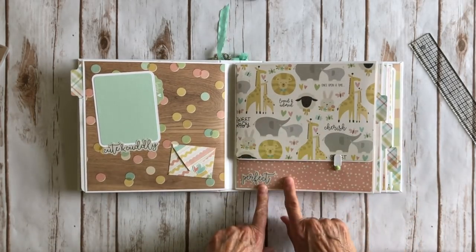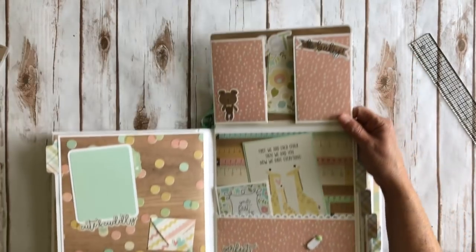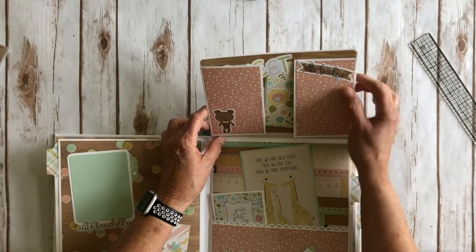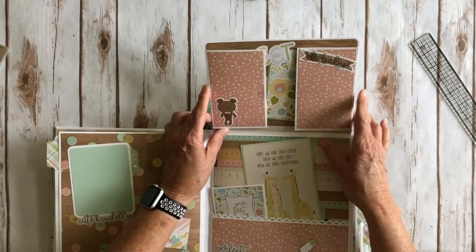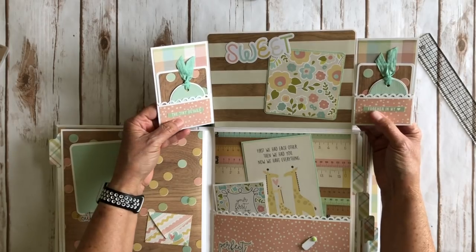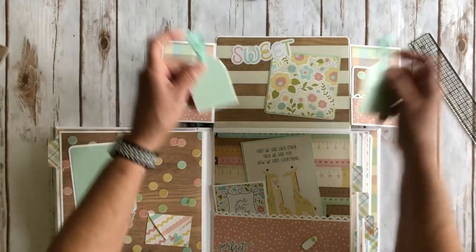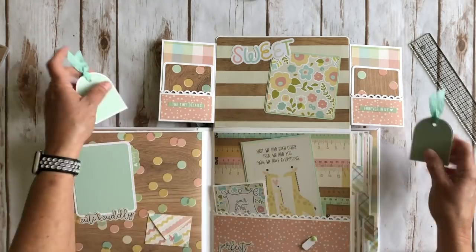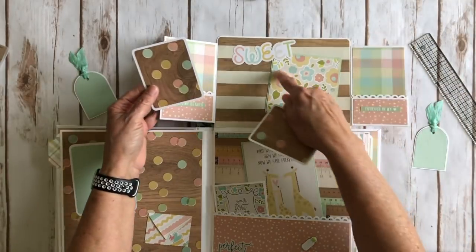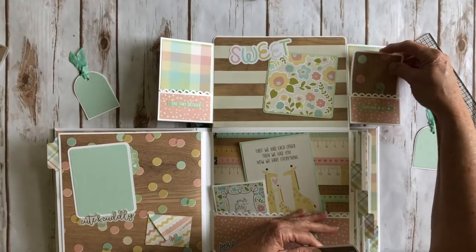Over here we have the cute animal print. It says 'perfect.' Again another little turn here — it's going to flip open. Cute little teddy bear, 'Oh baby.' So you open it up — again two more little pockets. It says 'the tiny details forever my heart' and I used the green cardstock here for this. Some more ribbon and two more cute little three by four photo mats, and you can put a photo here as well. I think I did leave this open. That's one of the ephemera pieces right there.